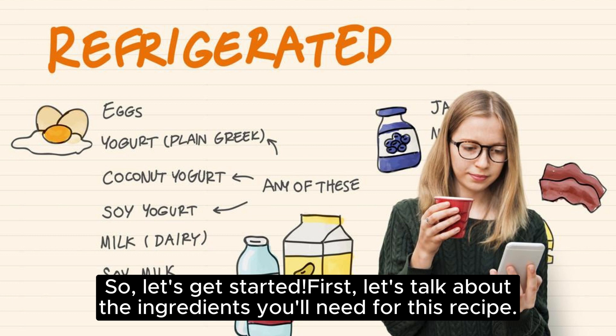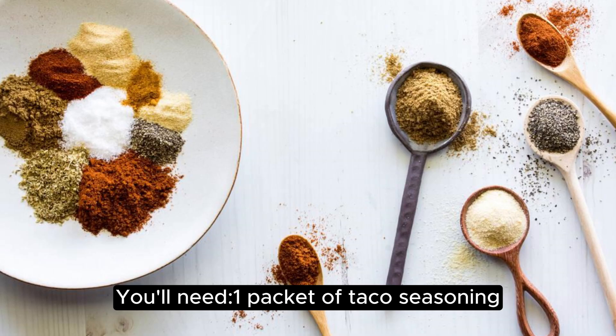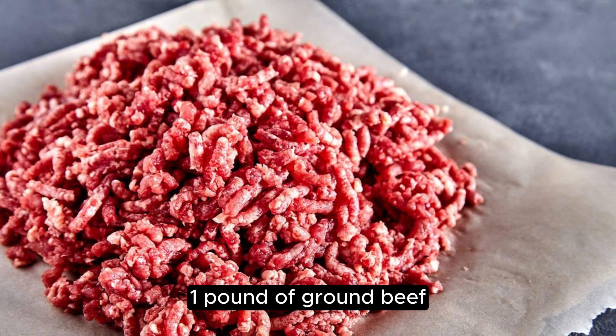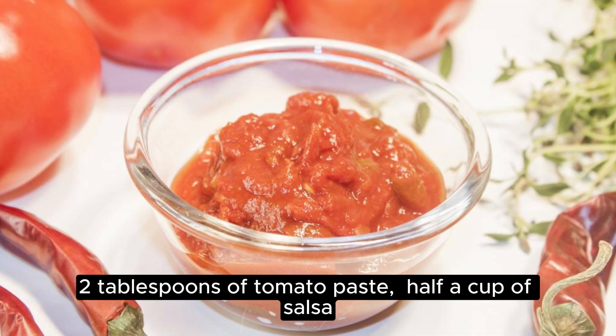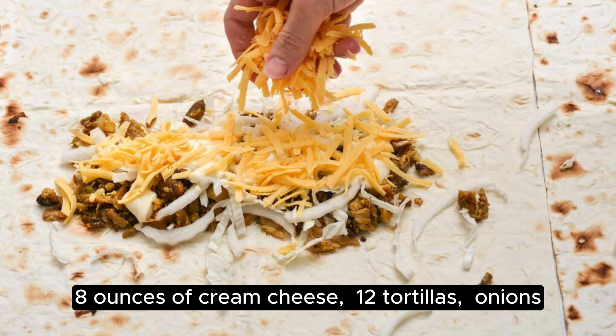First, let's talk about the ingredients you'll need for this recipe. You'll need one packet of taco seasoning, 1 pound of ground beef, 2 tablespoons of tomato paste, half a cup of salsa, and 8 ounces of cream cheese.